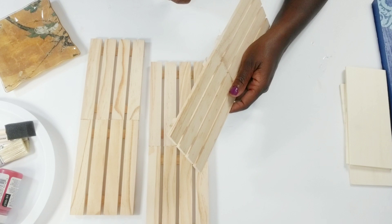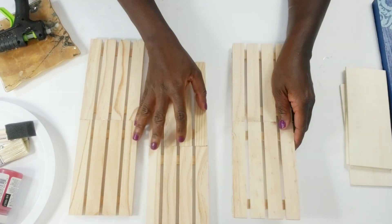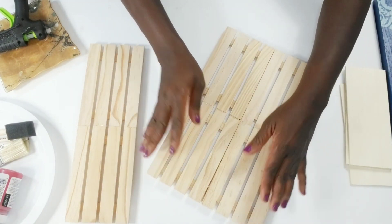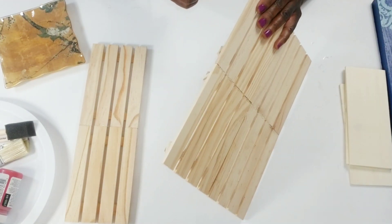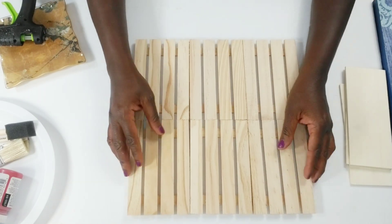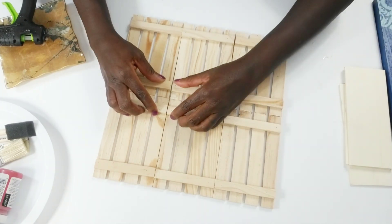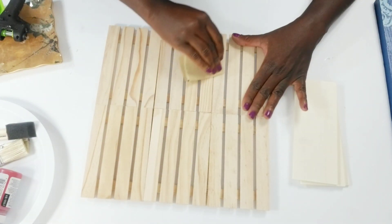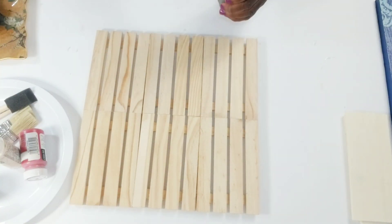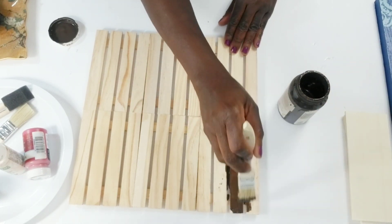This is like a part two to my previous video where I created the Buffalo Check DIYs. If you haven't seen that video, I will link it. I wanted to create more pieces because where these are going to be styled — on a bookshelf — I needed a little bit more to create that theme. So I'm sanding off some extra glue, and now I'm going to paint this using an antique wax color.